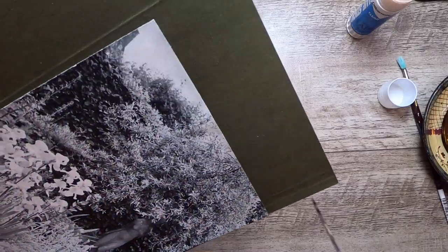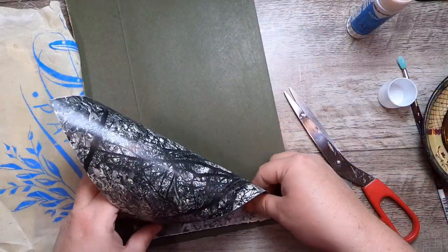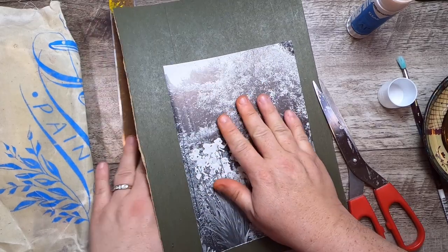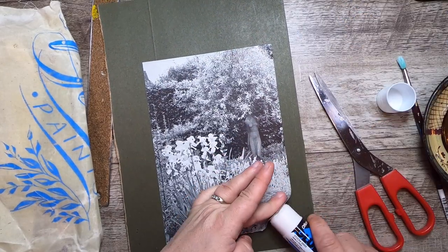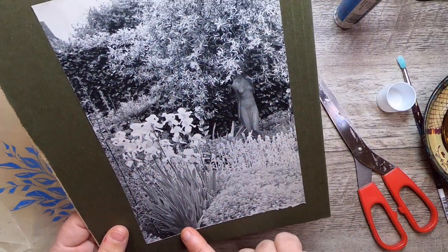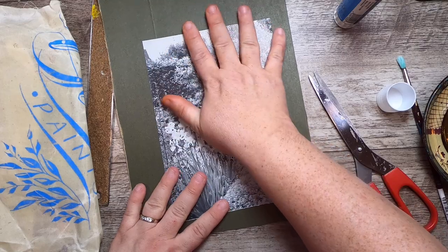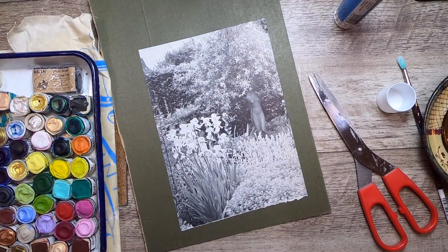I've glued it on and I want to lift it back up again — there's an end piece on these folders that has a line and I want to avoid that. The good thing about this glue is it gives you a little bit of time to lift it back up. Actually, I'll just leave this down and not even cut it out.